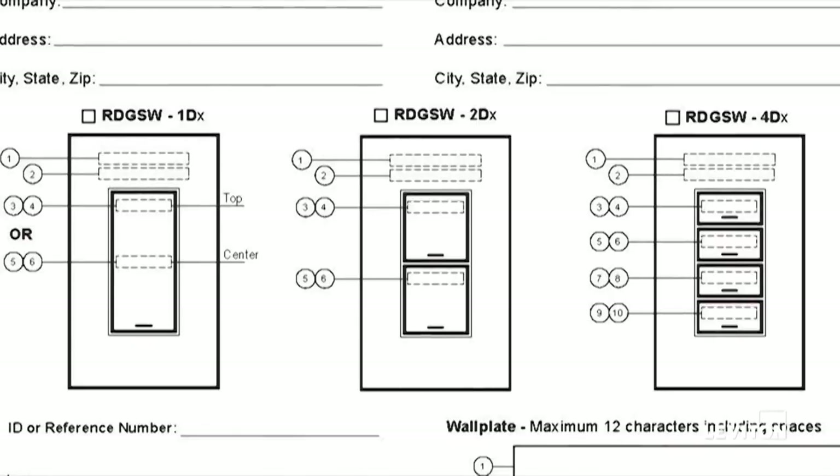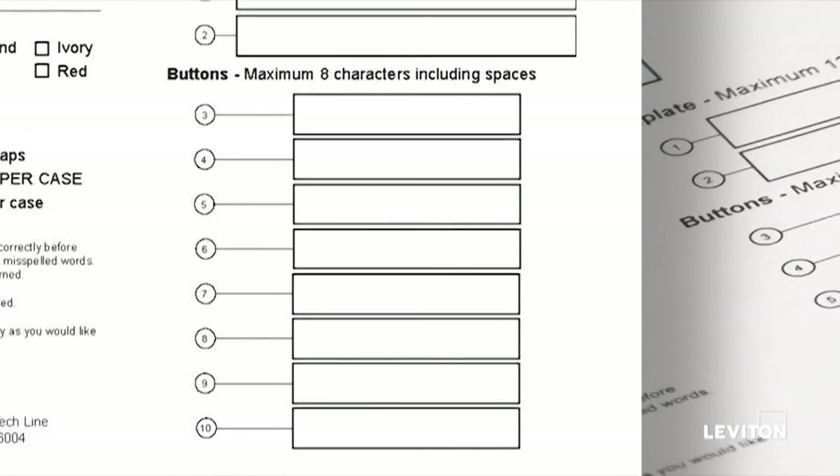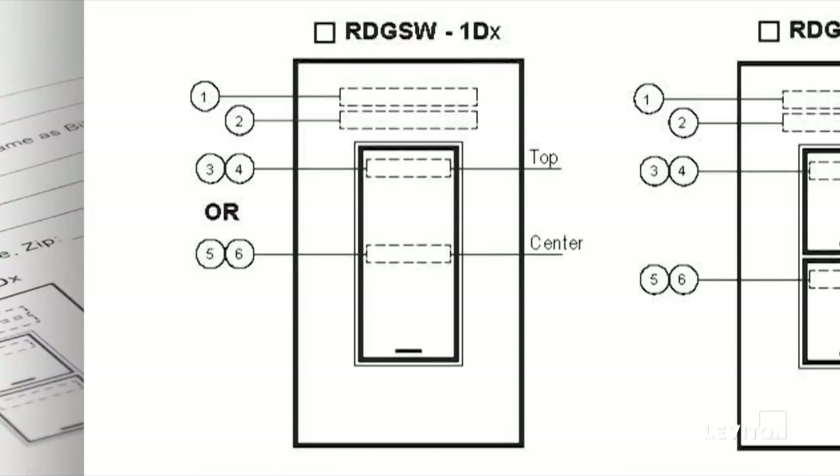Since one form is required for each individual device, you can select by checking one of the checkboxes for the button configuration you're ordering. On the left hand side of the form is the space to check for the single button device; the middle is the two button, and the four button is on the right hand side. You'll notice the location of the engraving shown on these diagrams. If a single gang wall plate is required, please fill out this form completely in the designated locations. You'll note that on the wall plate you're allowed two lines of 12 characters each. The electronic form limits those fields to 12 characters and will cut off whatever you've entered once you reach that limit. On the buttons, you have a different count — two rows of eight characters in length for each button. On a single button device, there are two locations you can specify: either at the top of the button or about the midpoint on the button, whichever you prefer.